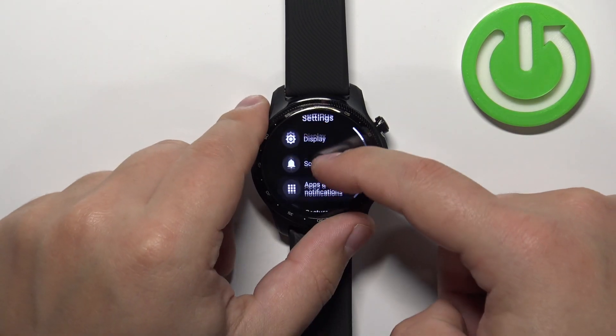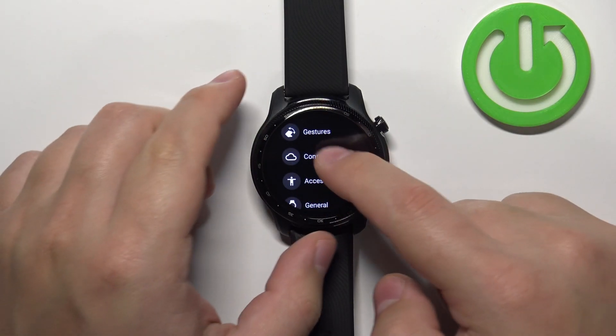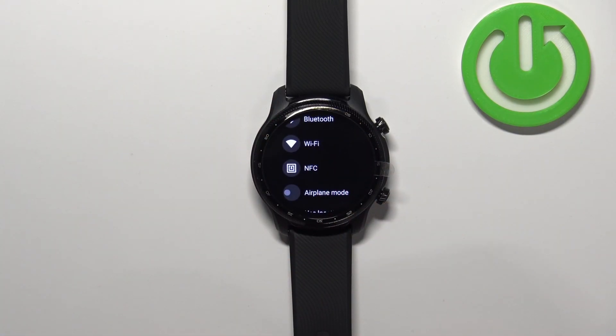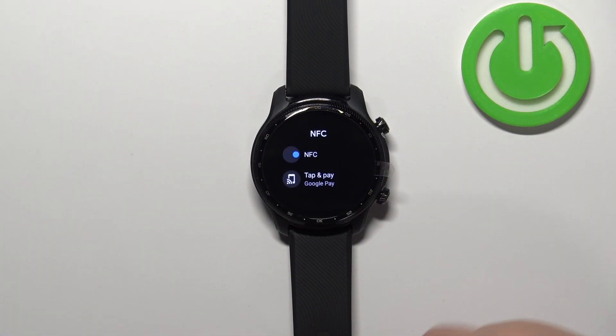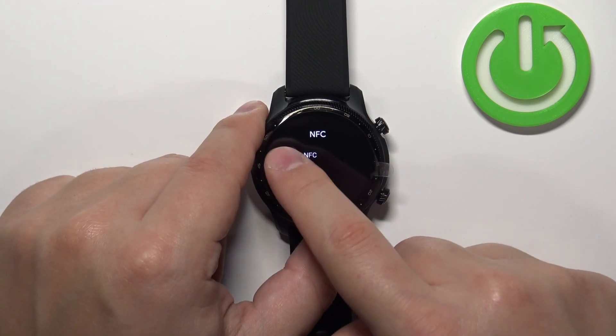Now in settings, scroll down and find the option called Connectivity. Tap on it, and here scroll down and tap on NFC. Here we can enable and disable the NFC by tapping on the switch.